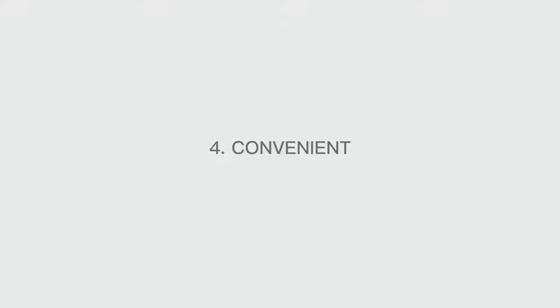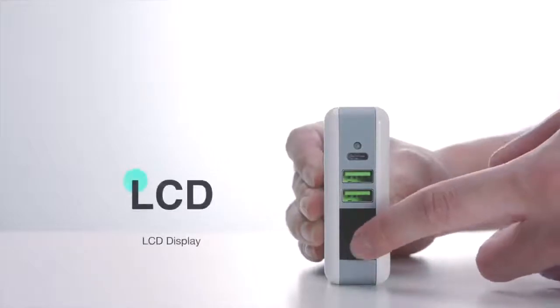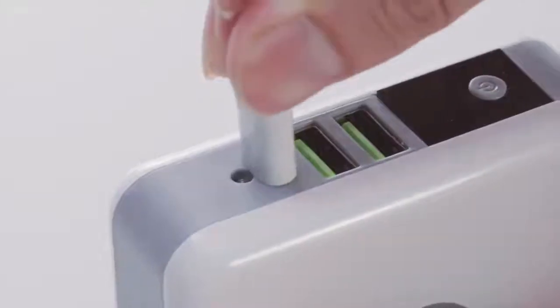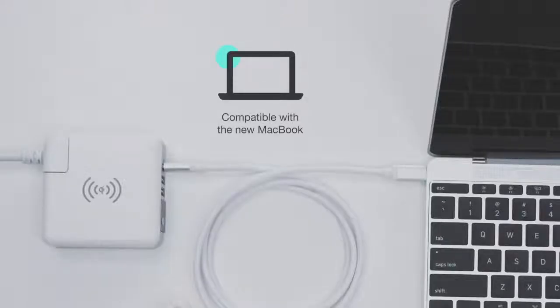Number 4: Convenient Design. The LCD display screen conveniently shows the power bank's reserve. It is very convenient to power your USB-C device and even power your MacBook.